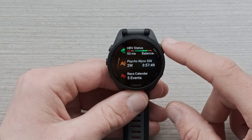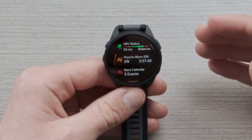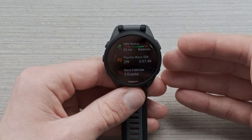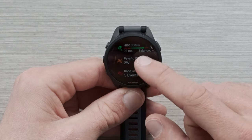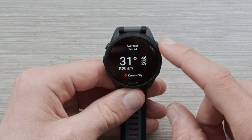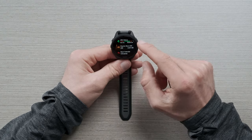The next glance is the race widget. After about two weeks of training with the device, you can start getting daily suggested workouts that target your training towards a race once you have it entered on Garmin Connect. For me, my next race is coming up in a couple of weeks, so it's giving me a countdown, an estimated completion time, and some weather information as well. The closer you get to the event, the more accurate the weather forecast will be, so long as you have the location entered.